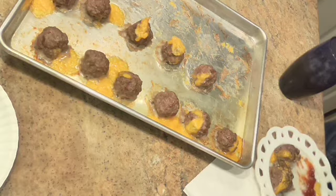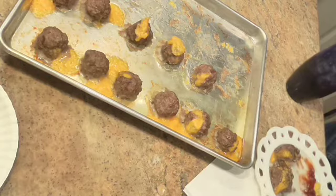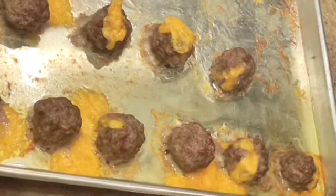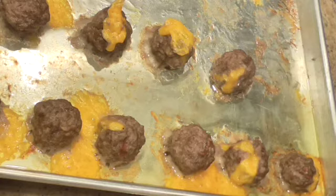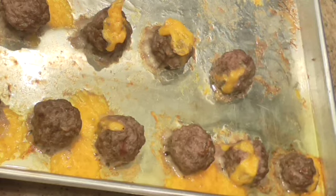The meat is nice and juicy and tender. It would be perfect watching the Super Bowl this weekend. Bacon cheeseburger meatballs — they're so easy and great as a Super Bowl treat. If you have quite a few people over, double it. Thank you for coming in today and spending part of your day with me. Please like and subscribe if you haven't. Until next time, take care and God bless you.